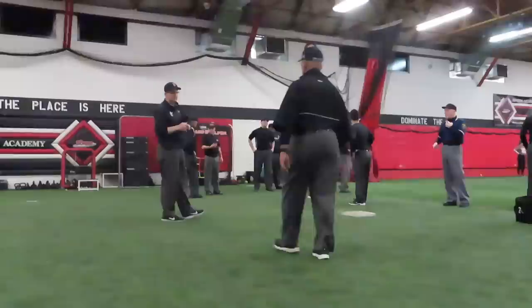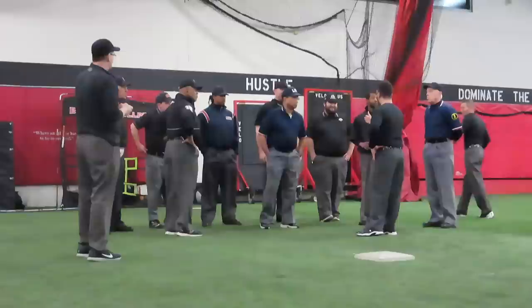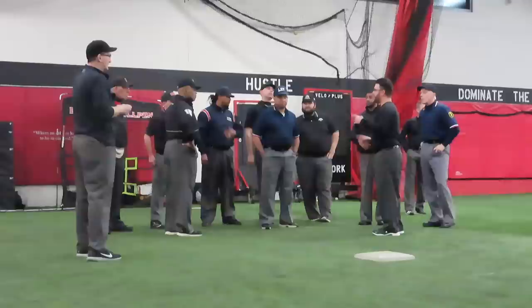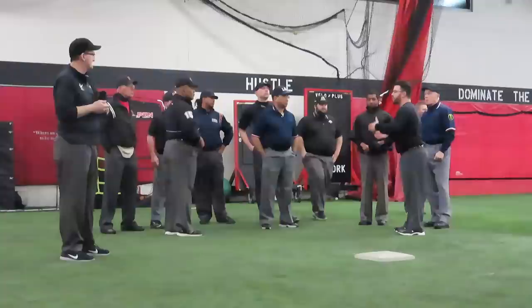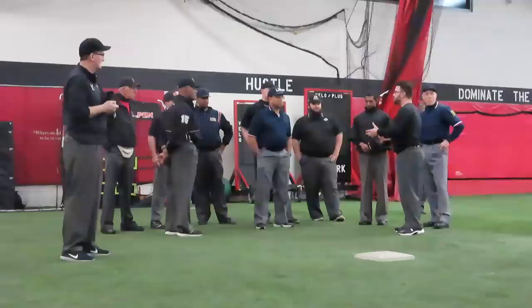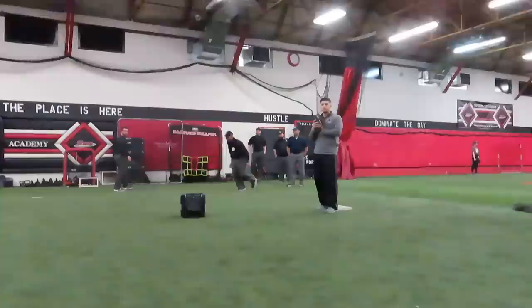All right guys, just a brief rundown of how this is going to go. It's pretty simple. Since we don't have kids to run, we split the group in half — half are umpires, half are runners. Once you run, you're an umpire; once you umpire, you're a runner. You don't have to sprint or even jog; just come down the line and we'll time it up. We have a first baseman and a shortstop. I want to see you guys, going the first time through, focus on your timing — slow down, use natural timing, keep your eyes on the first baseman as he comes off the bag, and get some voluntary release.